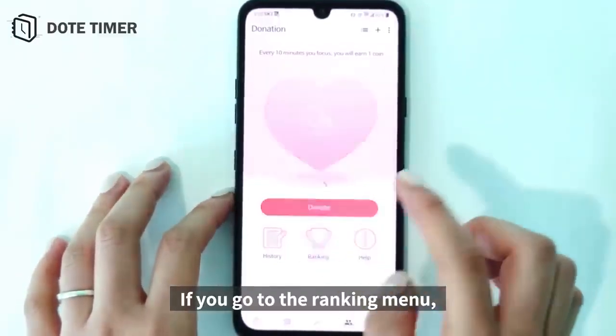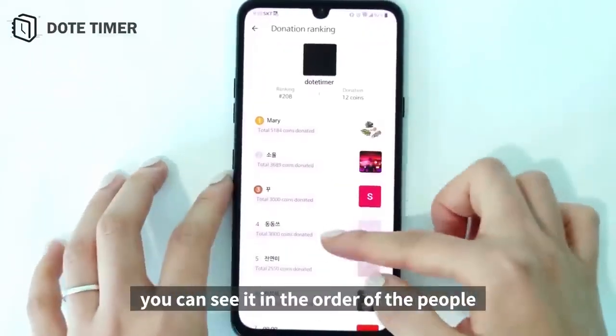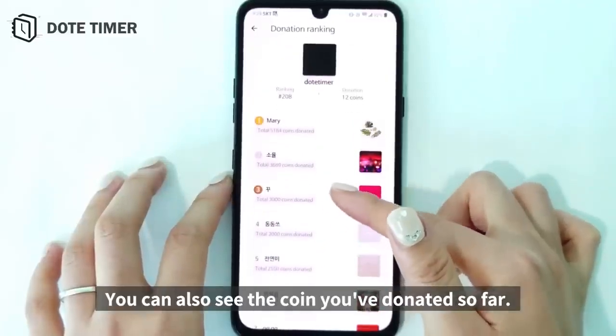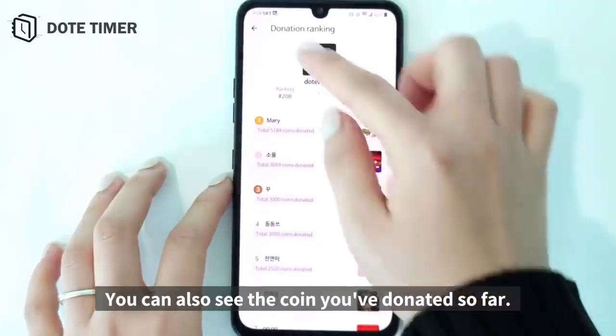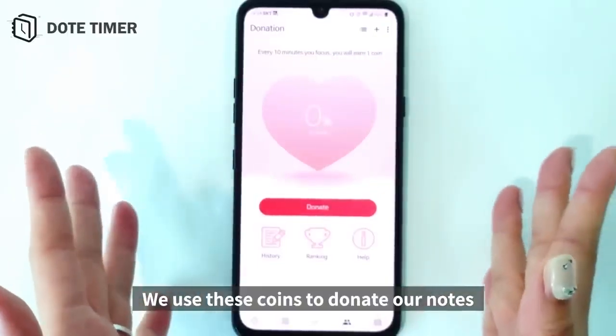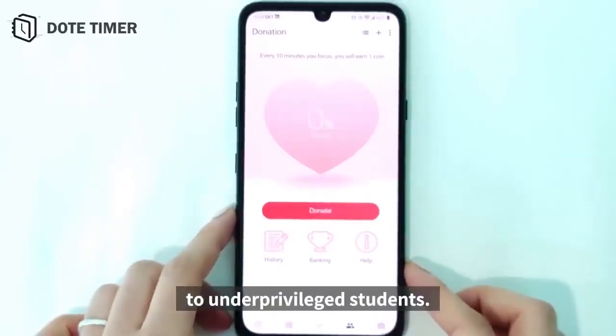If you go to the ranking menu, you can see it in the order of the people who donate the most. You can also see the coins you've donated so far. We use these coins to donate notebooks to underprivileged students.